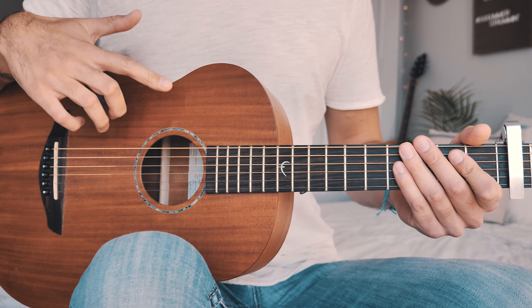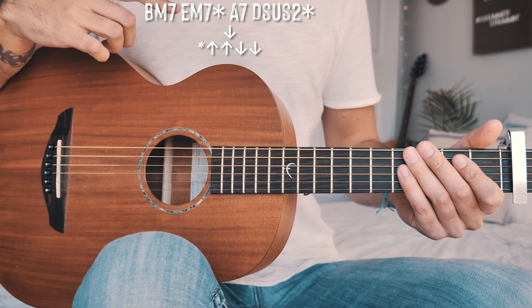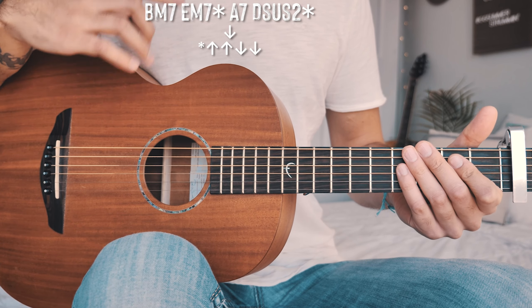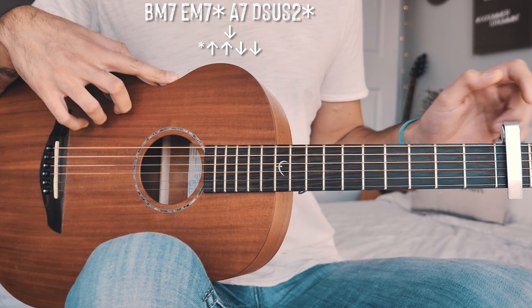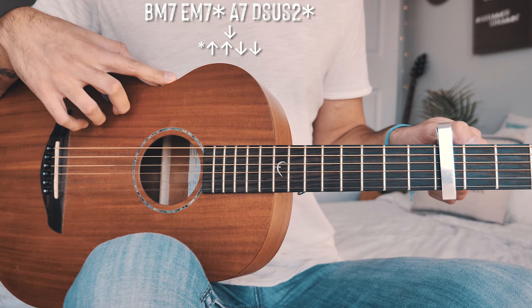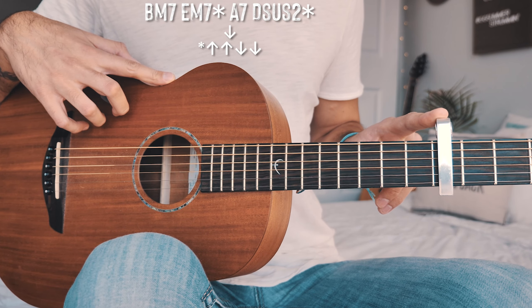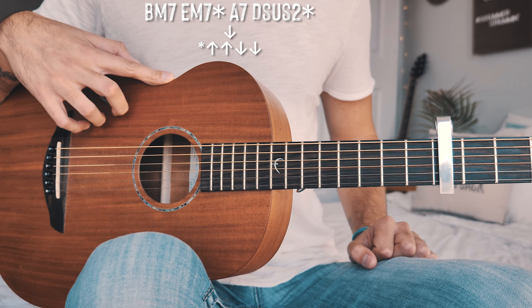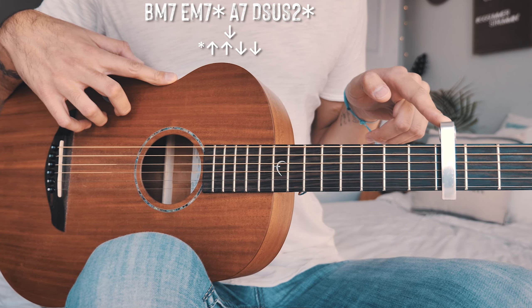The only thing left is what's being played for our last chorus. For the last chorus, we're going to have a key change — but there's a really easy way to handle it. All we're going to do is take our capo and move it up two frets to the fourth fret, moving up one full step. Then we just play the same exact thing we played for all other choruses.